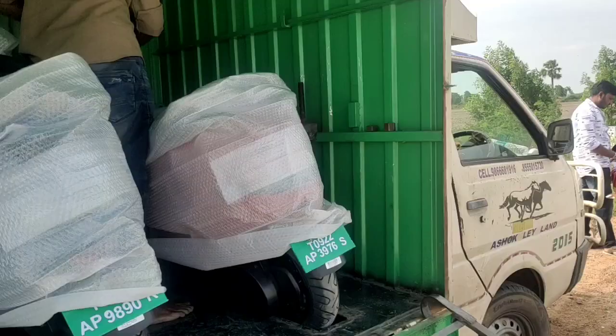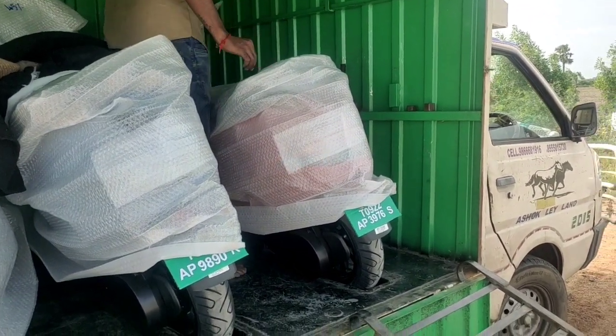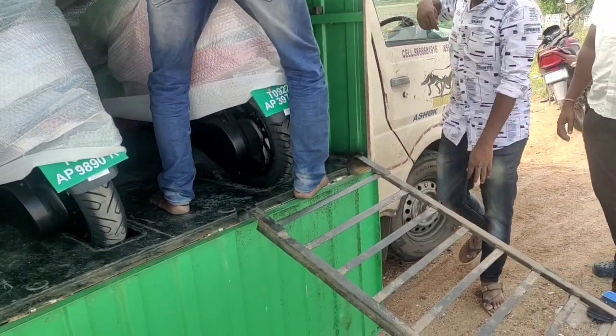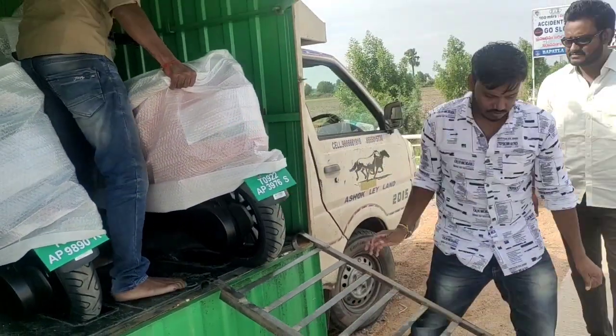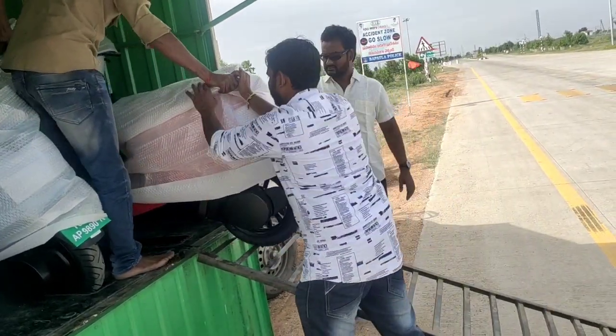We are going to deliver the car seat. We have a slot and a little availability. We have a small minivan with a scooter. The four colors separately are white, blue, red, and black. This one is red.